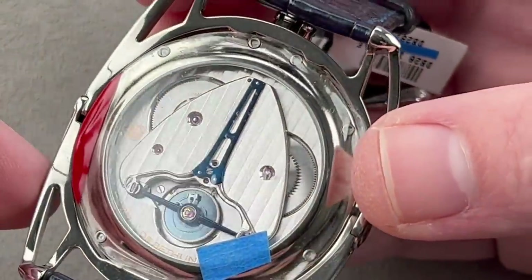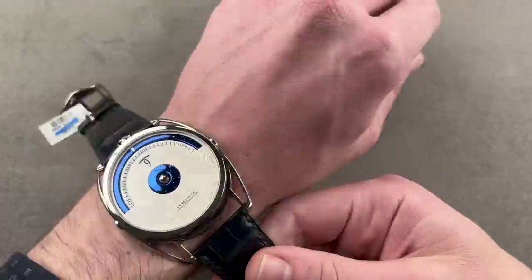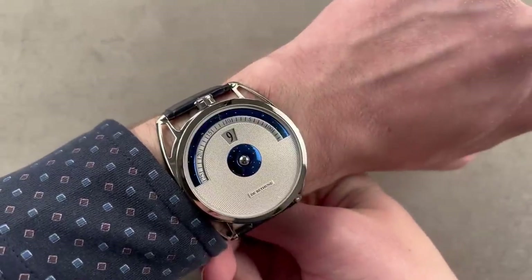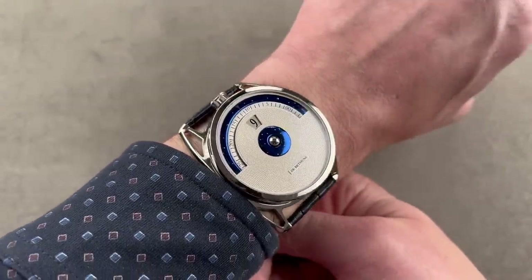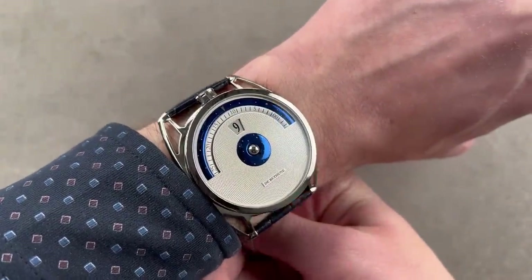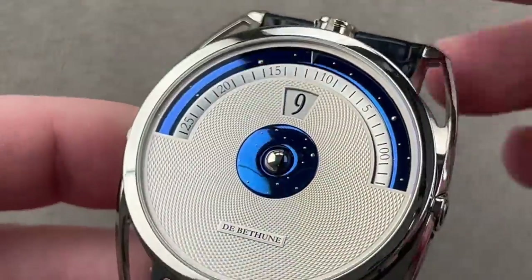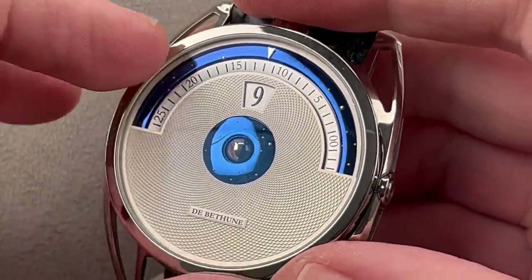Everything about this watch exhausts superlatives. In spite of being a jump hour — traditionally a power-intensive complication — it still has a manual-wind five-day power reserve. The grade 5 titanium makes it light, the lugs make it wear well, the complication is spectacular, and the finish is best in the world. De Bethune only makes 200 to 220 watches a year, having built fewer than 3,000 watches in its entire history since being founded in 2002.